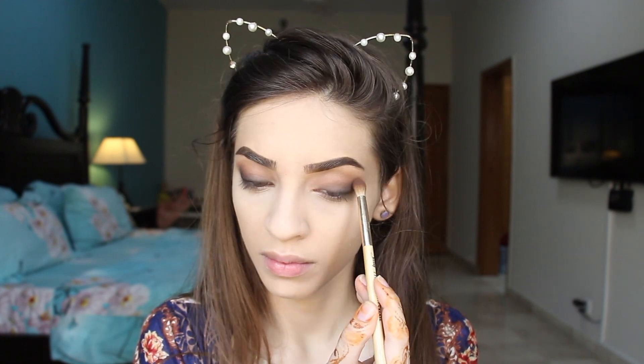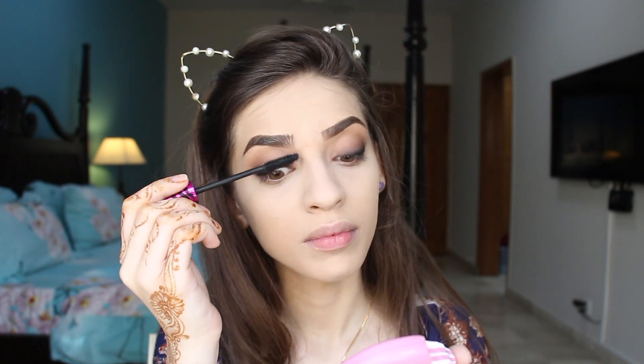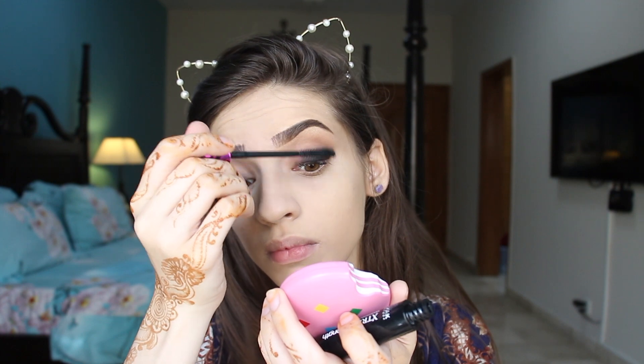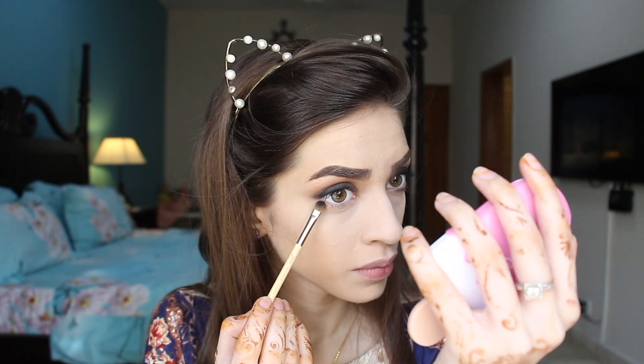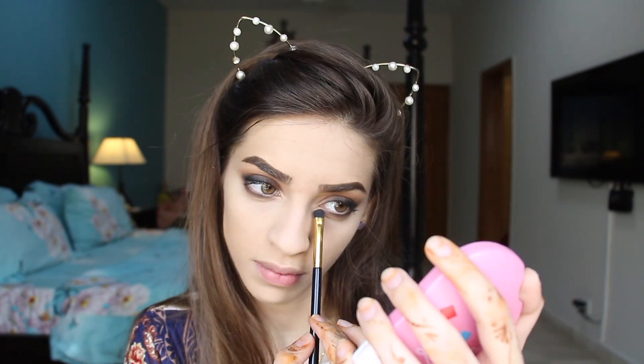You can apply this all over your lids and blend it out with a brown shadow. Now I'm taking this mascara and coating my lashes with that. I'm going to apply some black shadow and blend it out with a brown shadow on my lower lash line to give my eyes a bit more smokiness on the lower lash line. After that, I'm going to highlight my inner corners from the same palette.